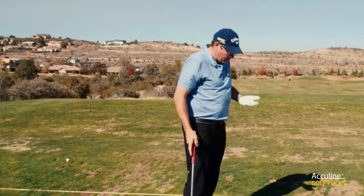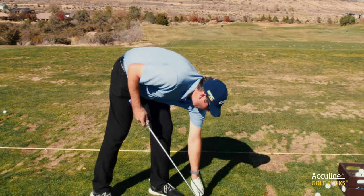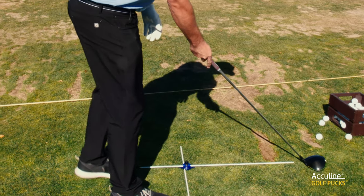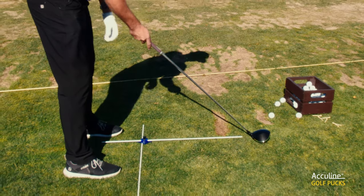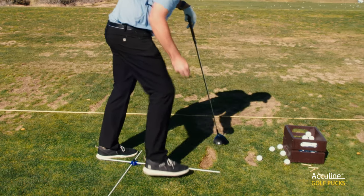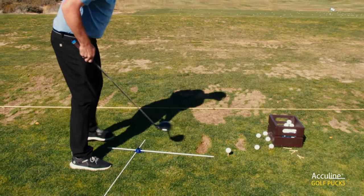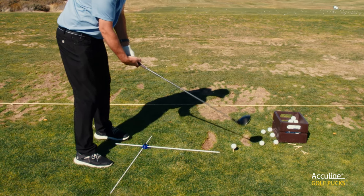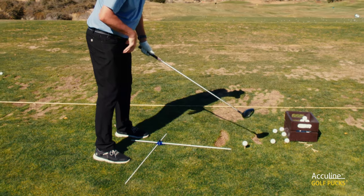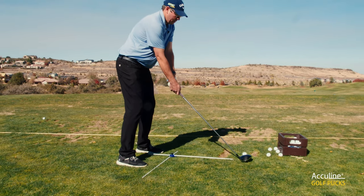Once you've hit some shots with one club, you can then go and find a different club to use. I've got my driver now — all we do is simply adjust the puck here to allow the alignment to come out just a fraction further. Set it in, go and set up once more. The difference now is that ball position is going to move further towards my heel on my front foot. From this position, same thing — you've got the alignment on the ground for your toes, knees, hips and shoulders. You can set up, make sure the club face is square out in front of you, and then you're ready to go.